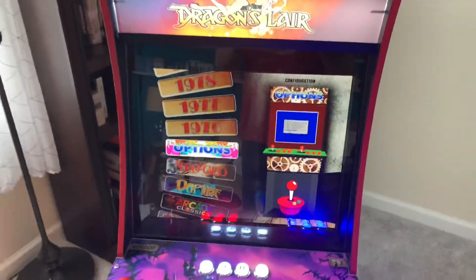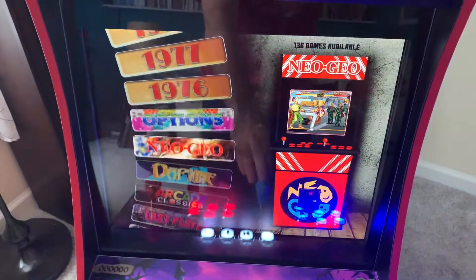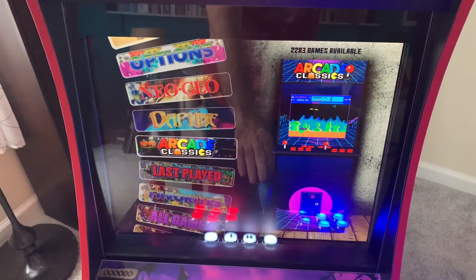The whole thing is running on a Retro Pi — it's a Pi 3B+, with around 2,000 games.